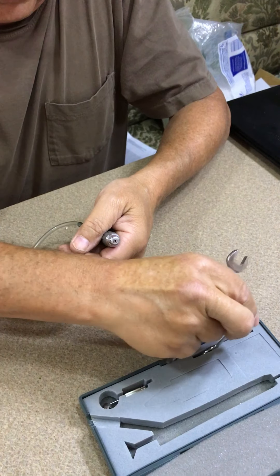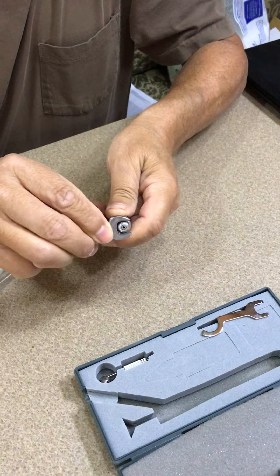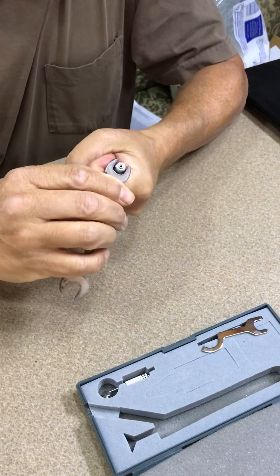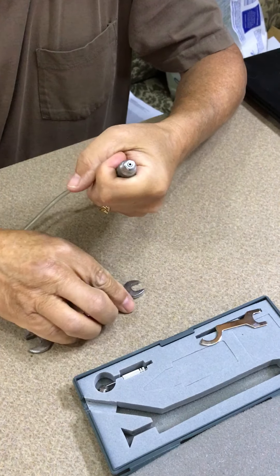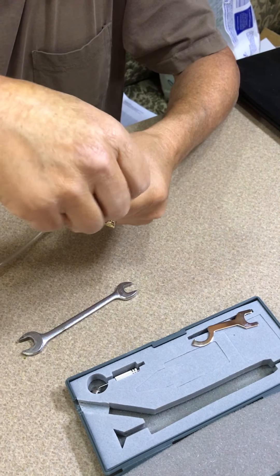Put it on the flat spots and unscrew it counterclockwise, just like unscrewing anything else.